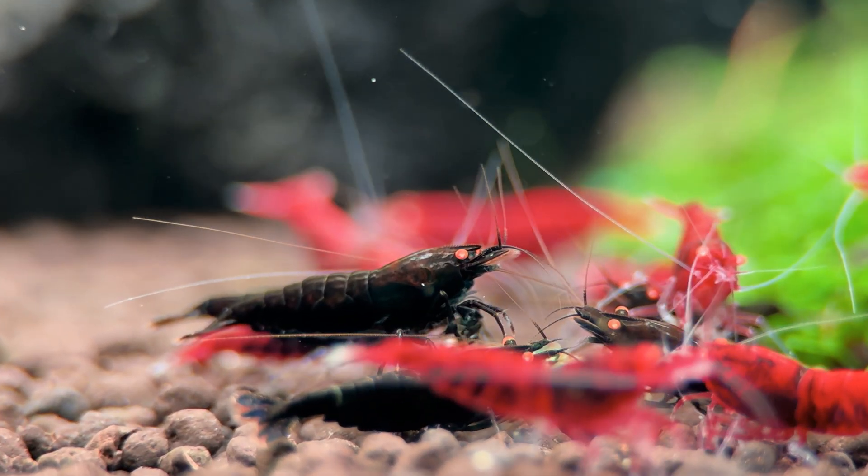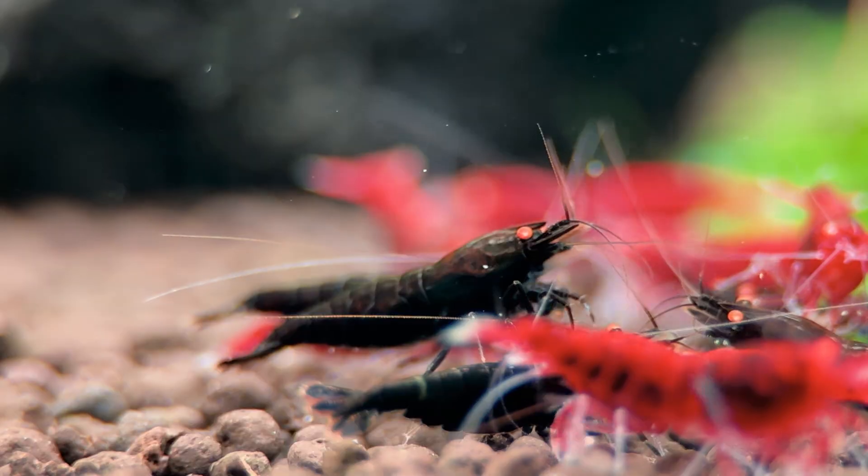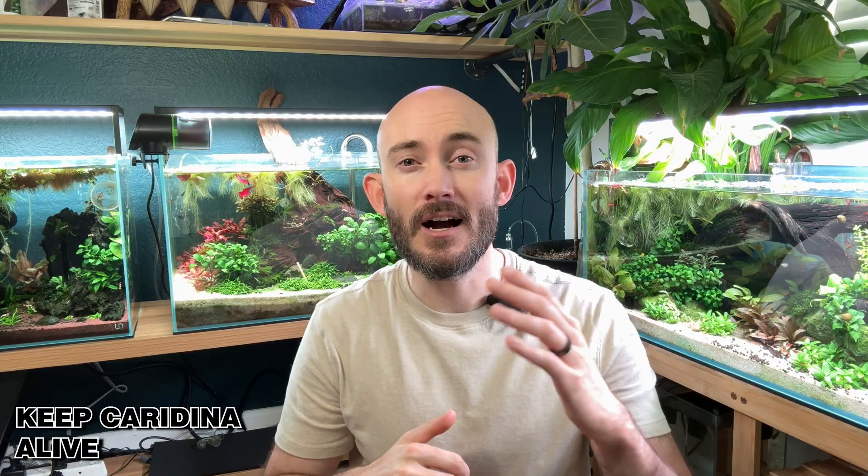Caradina shrimp are the most stunning freshwater species you can keep, but they're also the most sensitive. If you're struggling to keep them alive and thriving in your aquarium, this video is for you. We're going to talk about the proper tank setup, the right parameters, and the common mistakes beginners make when keeping these species.